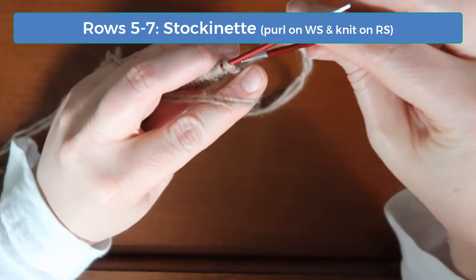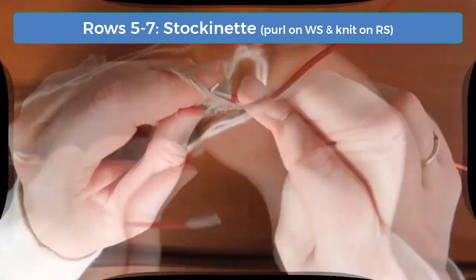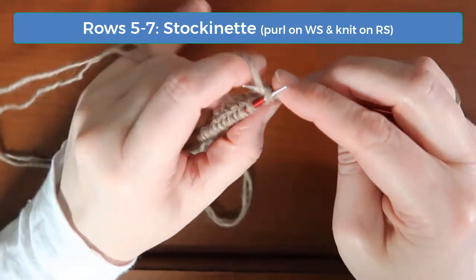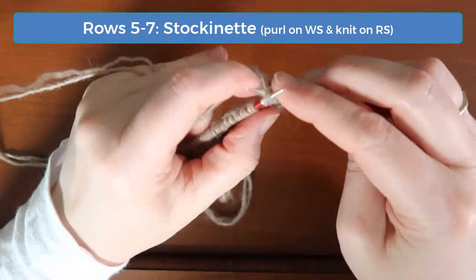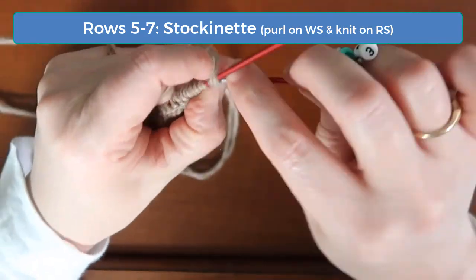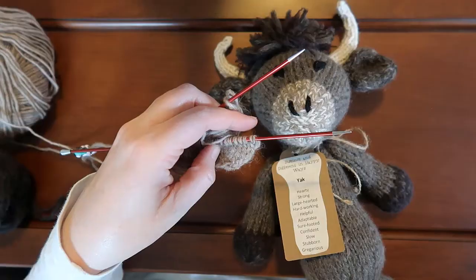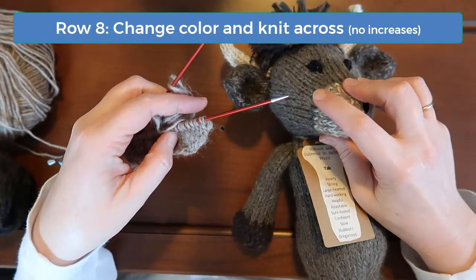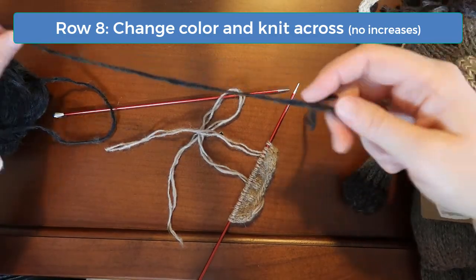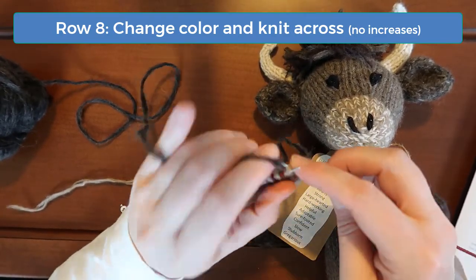Rows five through seven are basic stockinette, so just knit across on the right sides and purl on the wrong sides without any increases or decreases. Row eight is where you change from the nose color to the main color. You can cut your nose color yarn here, leaving just enough to tie off. Since you won't see the wrong side, you can tie a simple knot to secure these ends. After changing color, just knit across this row.